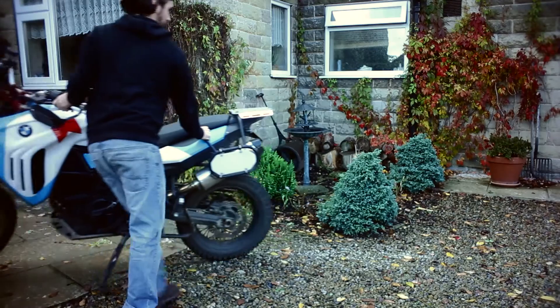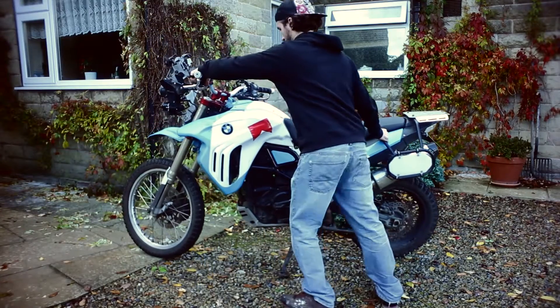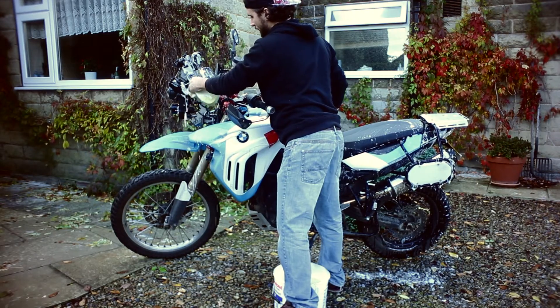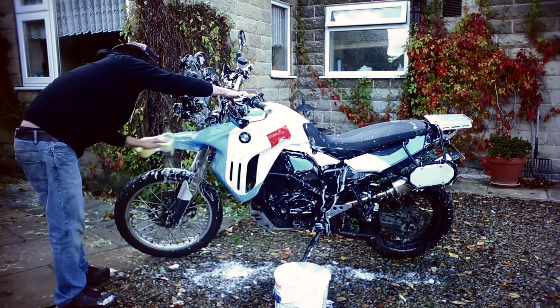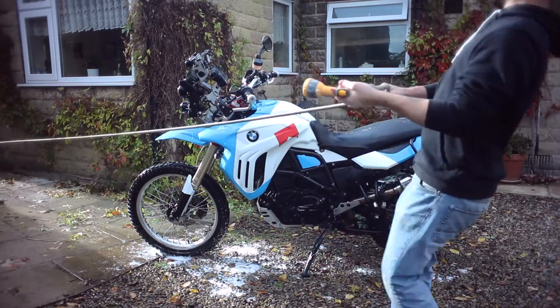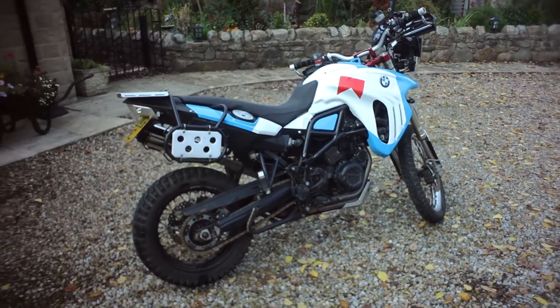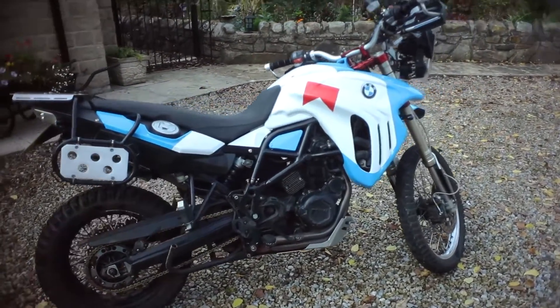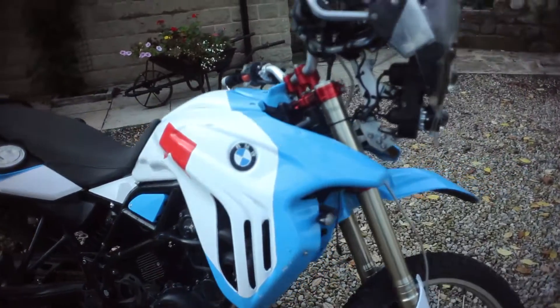I'm just going to wash it. I'm going to take it apart, get rid of the luggage rack, change my tyres, and do a service.